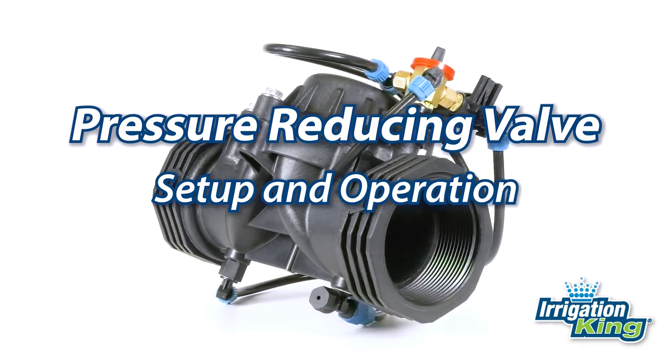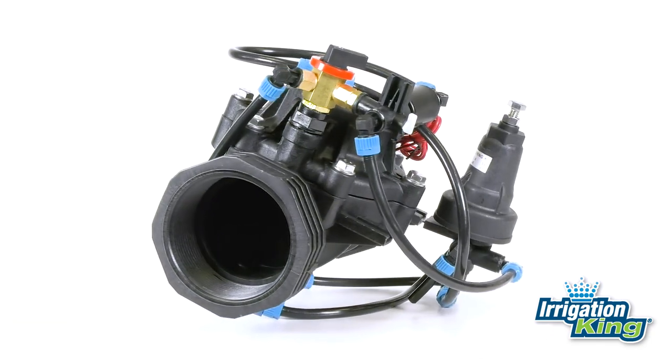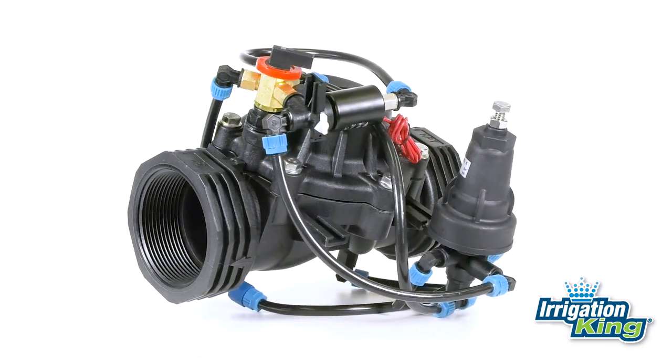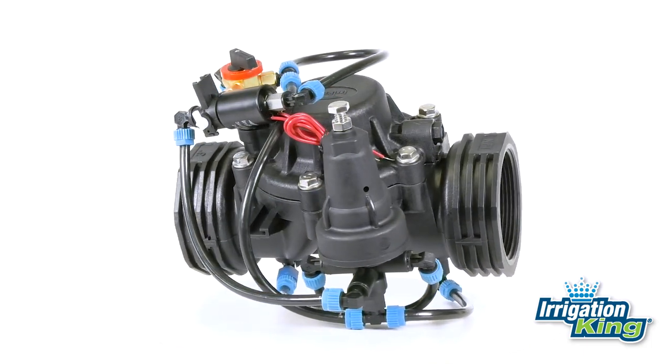A pressure-reducing valve is an automatic control valve that reduces higher, unregulated inlet pressure to a constant, reduced downstream pressure. The downstream pressure can be set by adjusting a pilot valve.